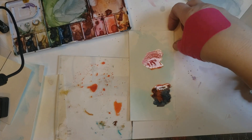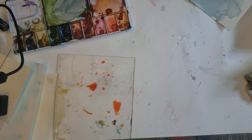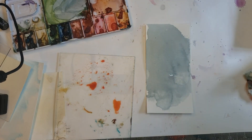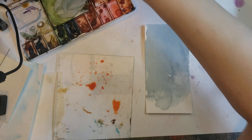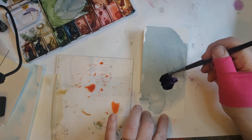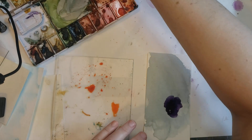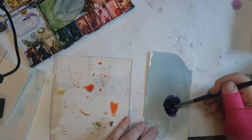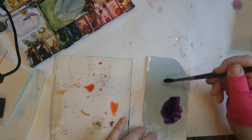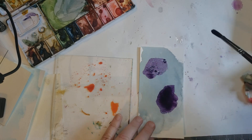Weird blobby shapes — who knows what's going to happen with them. Hopefully something. We can always add to it if we need to. No big deal. Purple one now — the purple tends to be a little bit darker.